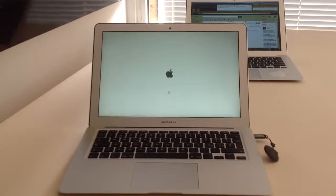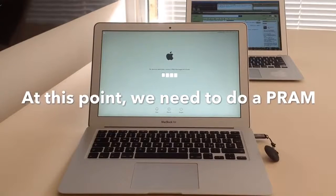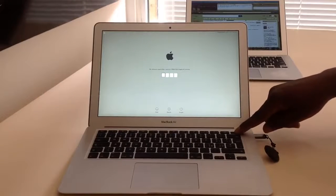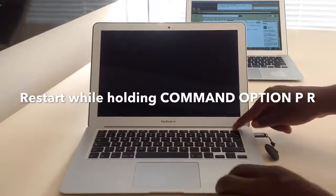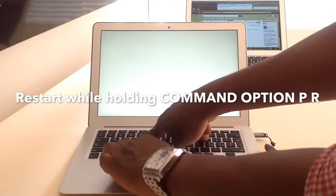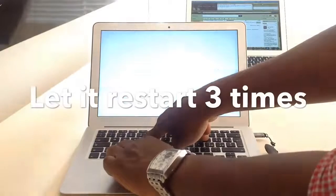If it comes up with a pin lock — what we call iCloud — do not fret. You need to flash the PRAM: press and hold Command, Option, P, R, and let the computer restart a few times — two, three, or four times, it doesn't matter.